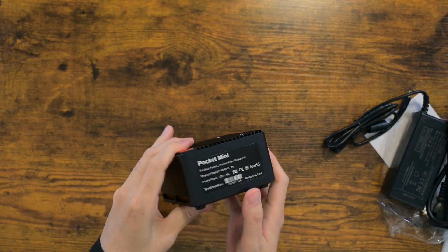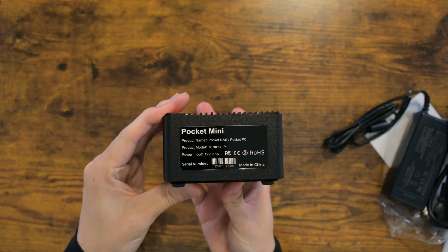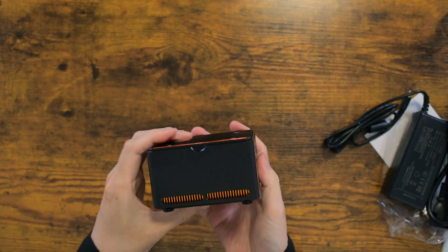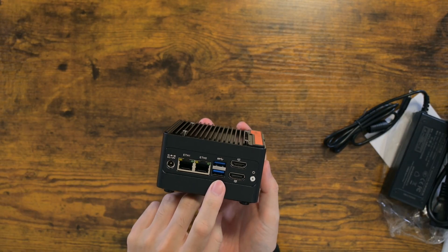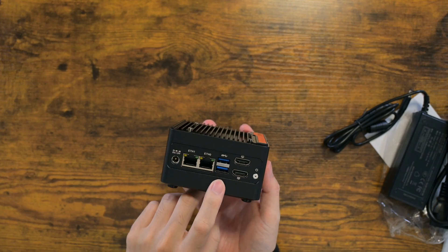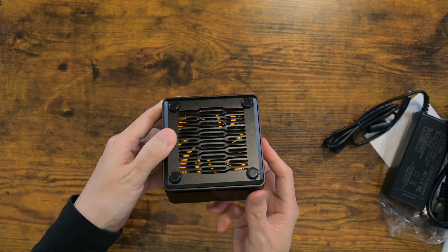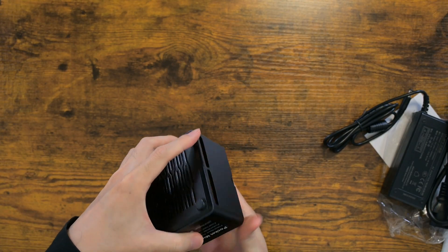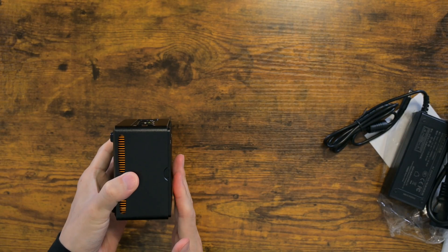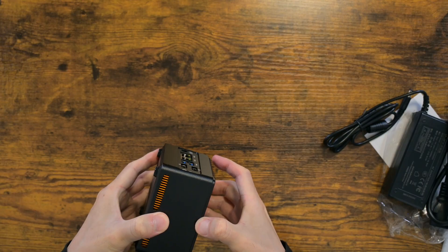N100 is more than enough for a network storage device — I know this from my own experience. It has only two USB ports, which you may find not enough. But remember that this device is meant to be a network storage device; for such a device, two is more than enough. I am going to be using only one port for an Unraid USB stick, and everything will be managed via a web interface.